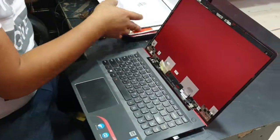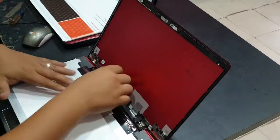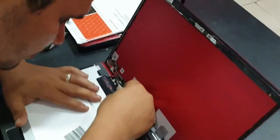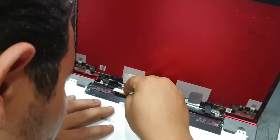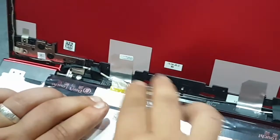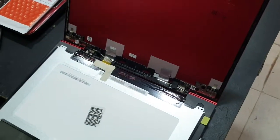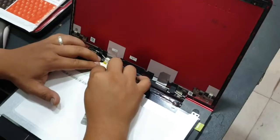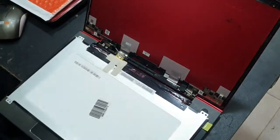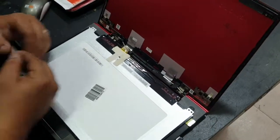Now it's time to bring in the new screen. Just simply attach the pins together and cover them with tape. Of course, make sure everything is grounded before opening any of these parts to avoid any electric shock and damage to the internal circuits.